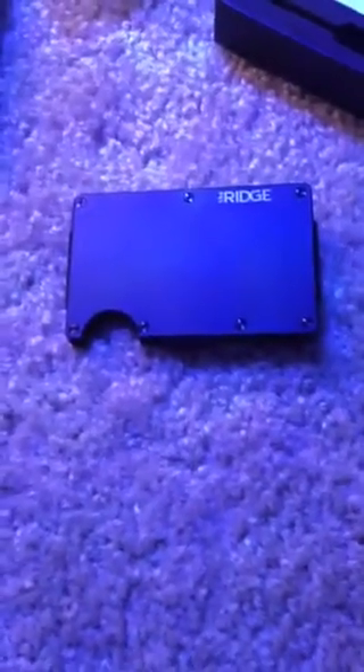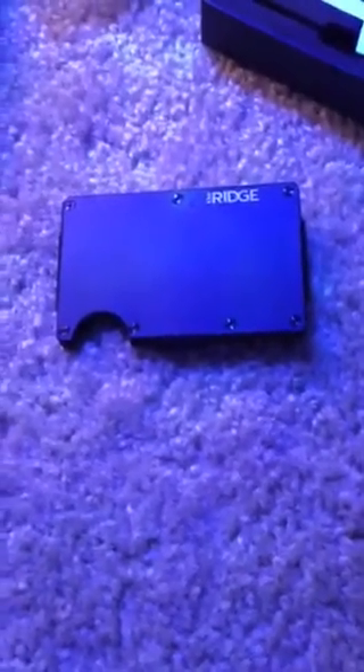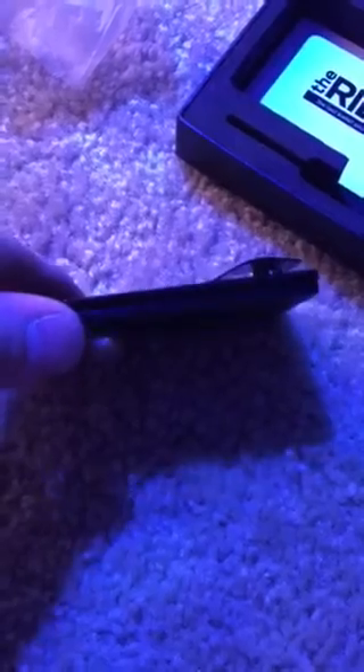This model came out to $72 shipped to Indiana. I think they offer free shipping wherever you are, so that's kind of nice. You get the box and the screwdriver — I think it's about five to ten dollars less if you don't want the money clip and are fine with the strap.